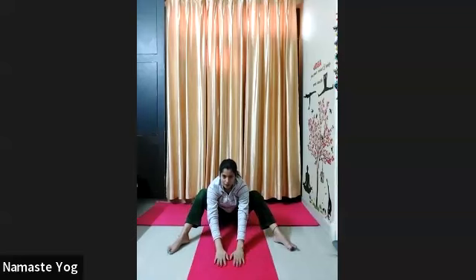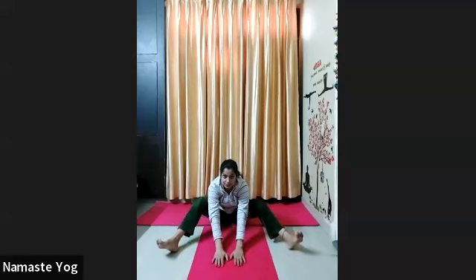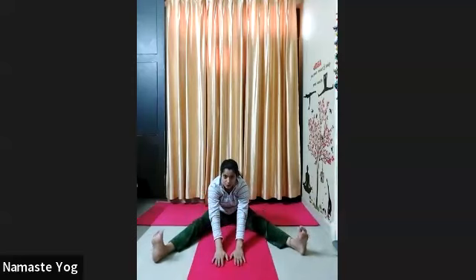Okay, now exhale everyone, go forward, palm down in front of your mat, look forward. Now slowly lift both toes up to the ceiling side, slide your both heels forward and try to straighten your legs. Toes up, chest up to the ceiling side, and hold everyone. 1, 2 — try to straighten your knees — 3, 4, 5 — don't make a hunch, chest up — 6, 7, 8, 9, and 10. Okay, now release and come back. Shake your legs and relax your body everyone.